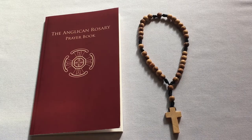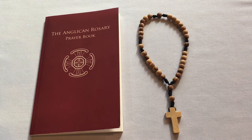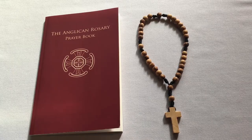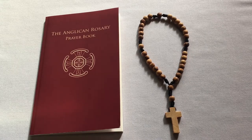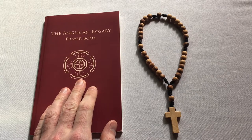Friends, welcome to this second video in this series on how to pray the Anglican Rosary. In this second video, we're going to learn how to pray the Rosary by saying the Jesus Prayer, and you can find the Jesus Prayer Rosary in this excellent prayer book.